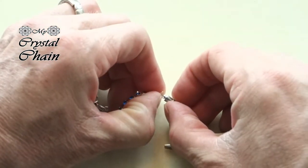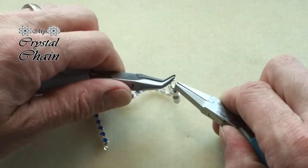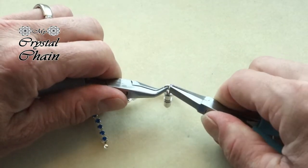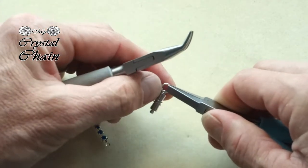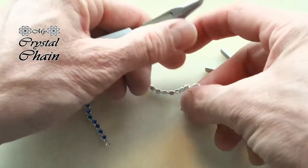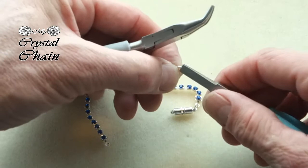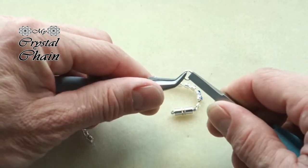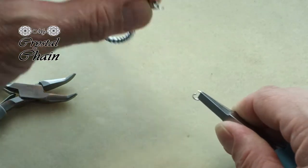Then place the clasp and carefully close the jump ring. I like to check it by pushing my nail into the little gap — if it won't go in, it's nicely fixed. The cup chain connector is a bit small so you want to be sure it won't slip through. Then of course do the other side.